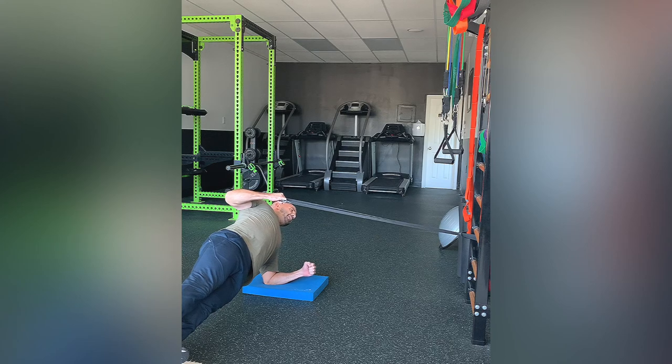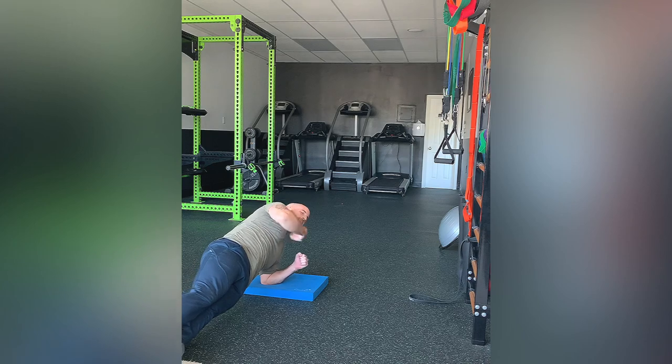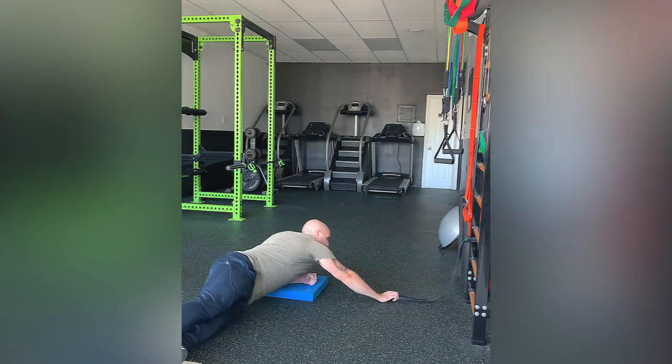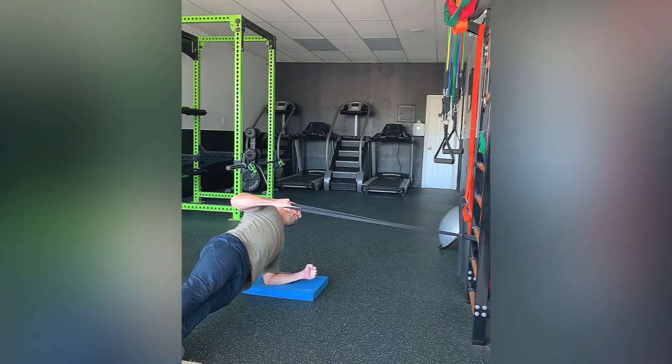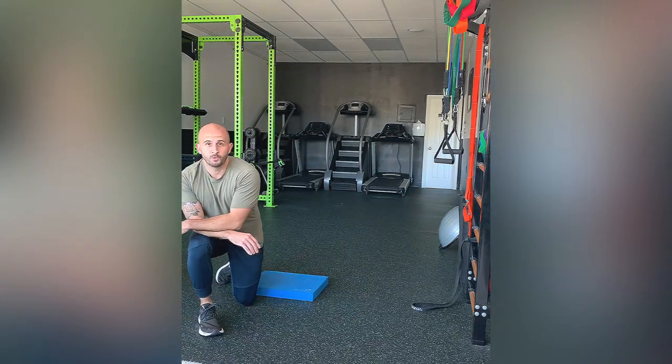Again, maintaining good posture for the entire time. Don't let your shoulders round forward as you're performing that row and that side plank. And focus on squeezing your mid-back at the end range of that row. And that's a side plank with a row.